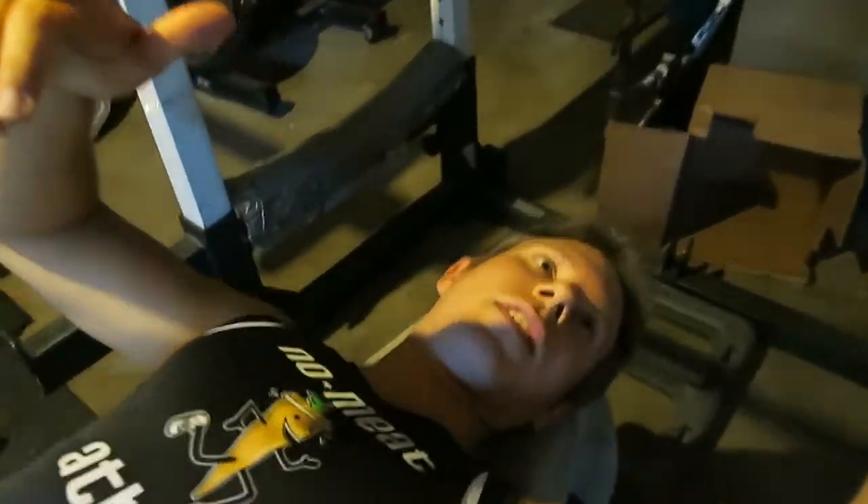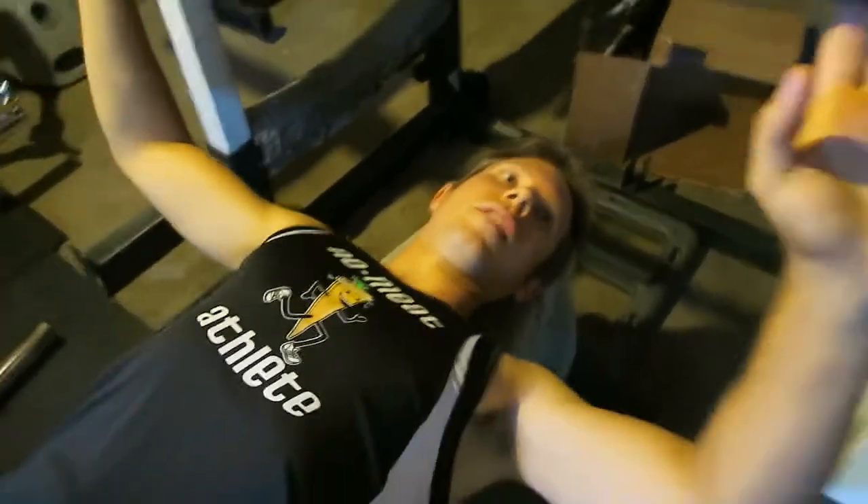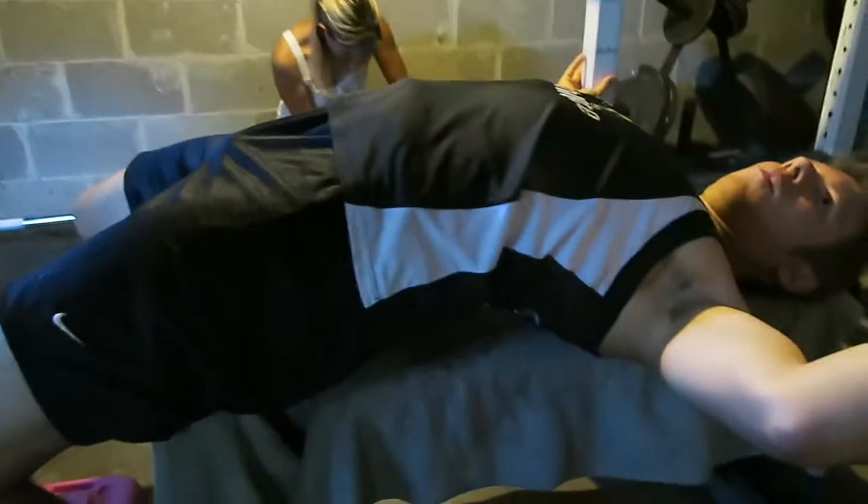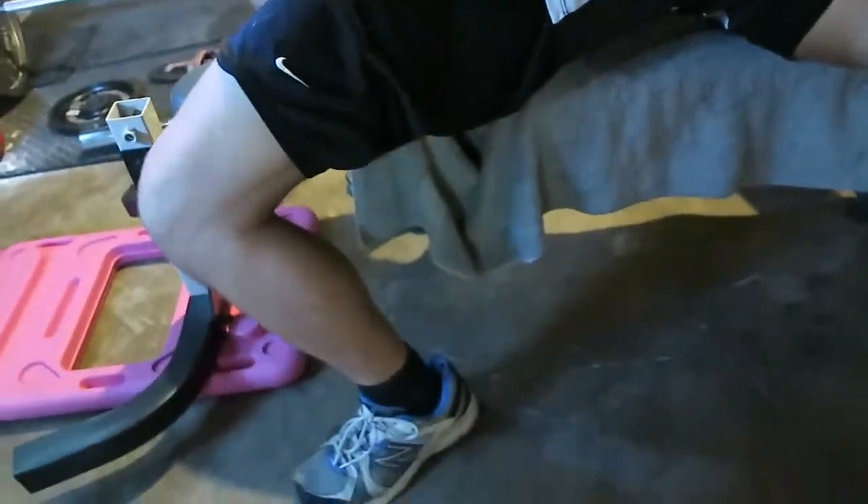Alright, I'm just sharing some tips with Ted on how to do the bench press. First off, you've got to get the arch in your back, so what I do is kind of roll up on my shoulders a bit.